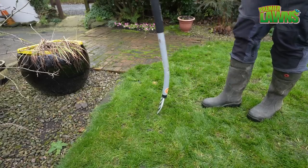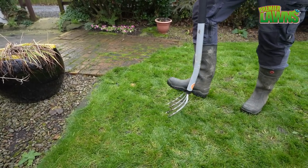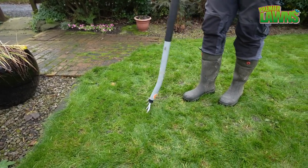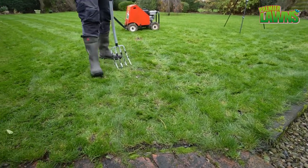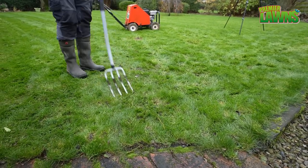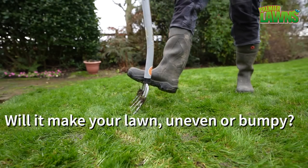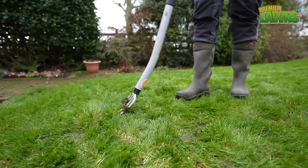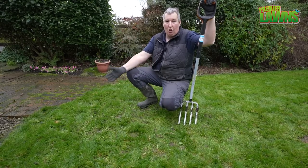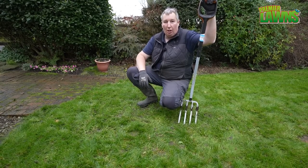Put it in, give it a wiggle — you can see that ground is lifting up. Because I do this on a regular basis, lifting it up isn't going to make your lawn uneven, because whenever you're walking over it constantly it's going to flatten back down.